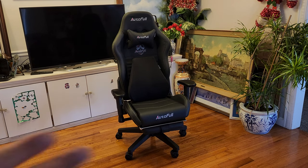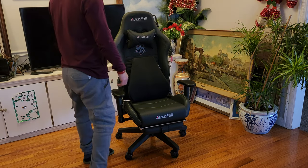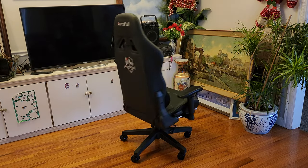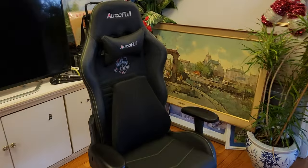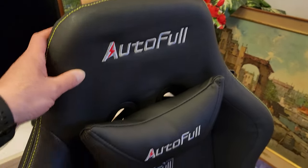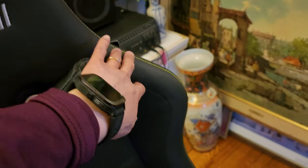Oh my goodness, isn't that beautiful? Our Autofull gaming chair is fully assembled — pretty easy for the assembly, it didn't take long at all. Let me walk you through the features of this gaming chair. This is the black model and there are quite a few exciting colors to choose from.